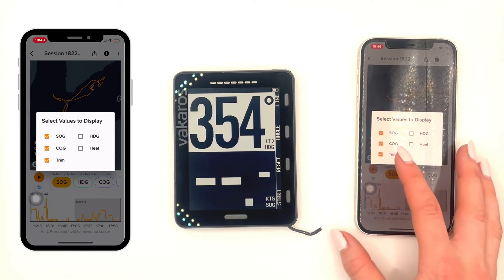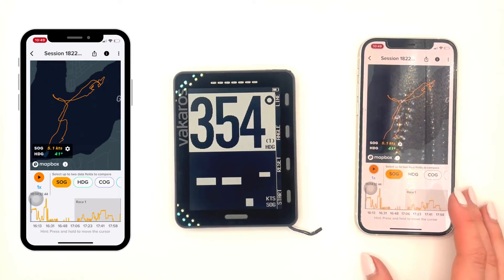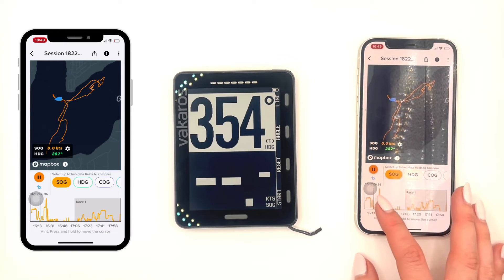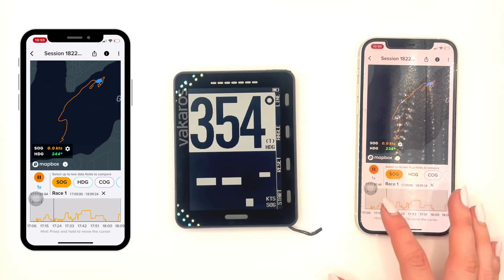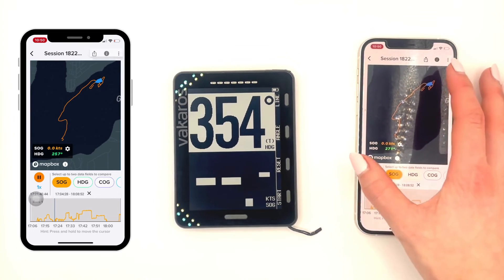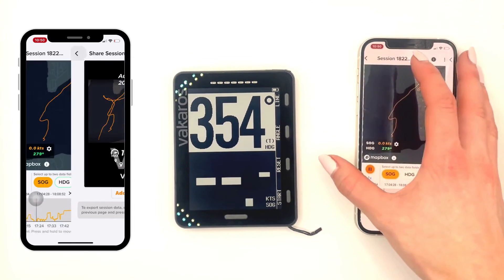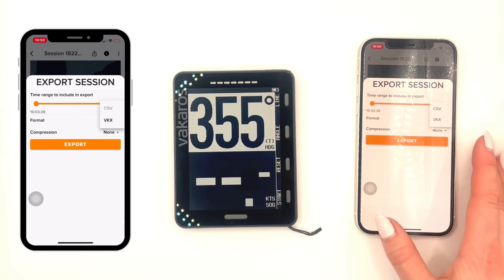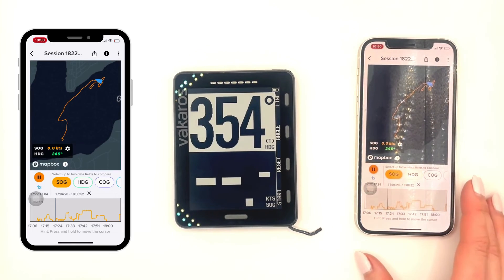Right now I am going to click on Speed Over Ground and Heading, and then tap away. As I scroll through on the bottom graph, you're going to see the numbers change as my session progresses throughout the day. You can also see it has logged a race for me when I pressed start and end race. At the top, you're able to share the session to your socials, add a photo, and export your session. You can scroll to trim it, change the format file, and then export it.